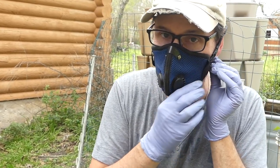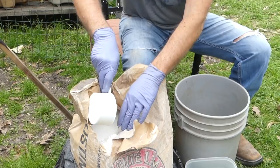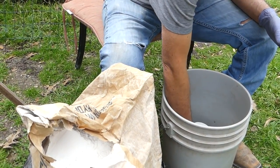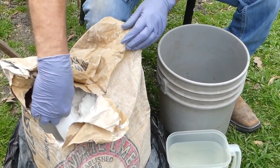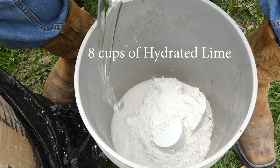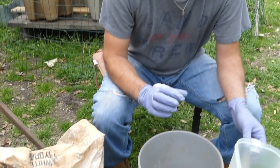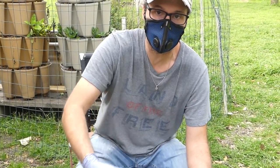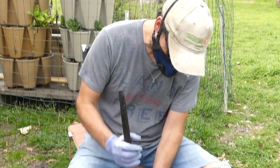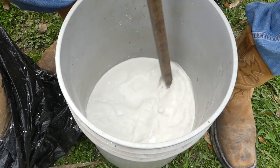It's a very good idea to wear a mask because you don't want this powder getting into your lungs. I'm going to try to scoop it in such a way that I'm not creating a big dust storm. It probably would have been better to add the lime to the water so we weren't stirring that up, but it wasn't too bad. We're just going to take a stir stick and get that mixed in pretty well.